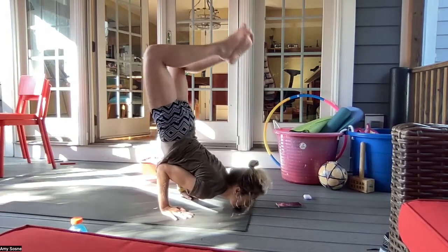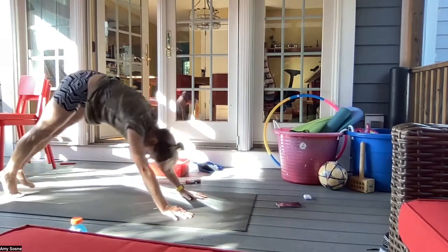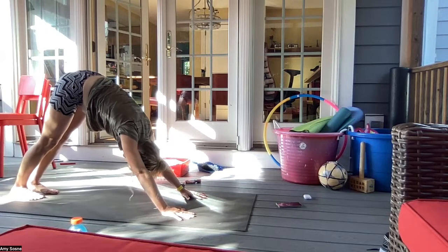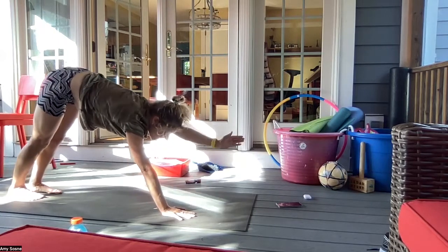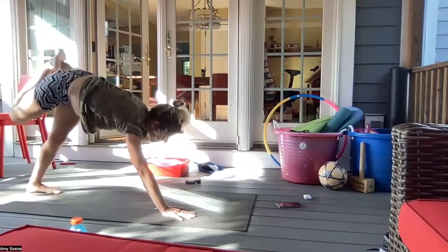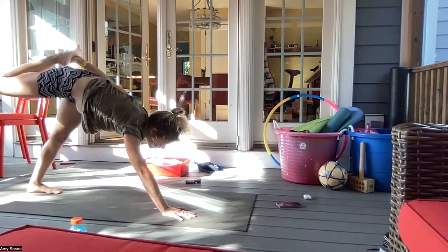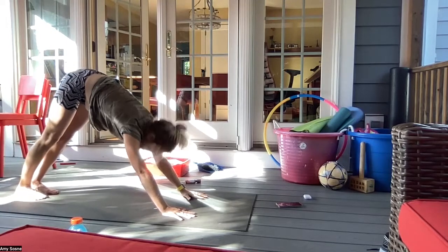Inhale here, exhale forward into a three-legged plank, inhale here, exhale maybe coming into any variation you want. Inhale up dog and exhale downward facing dog, breathing in through the nose and out through the mouth. Option to come into a child's pose. Option to again play with the balance — bringing that left arm forward, the right leg back. Inhaling here, exhale maybe taking that left arm around, grabbing hold of the right foot, and balancing here.